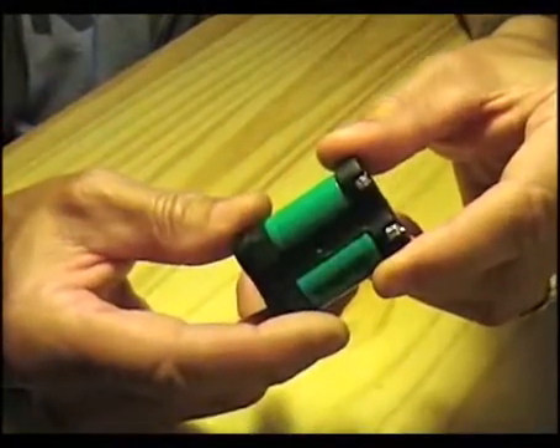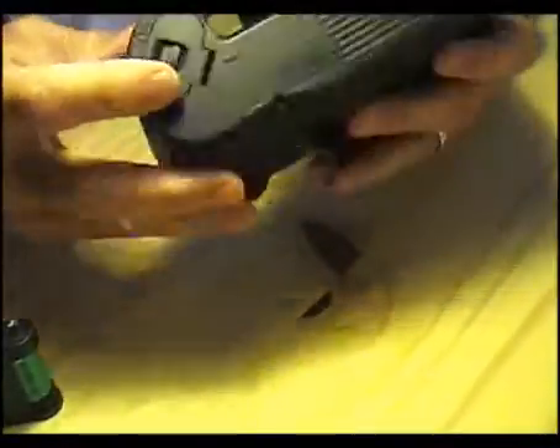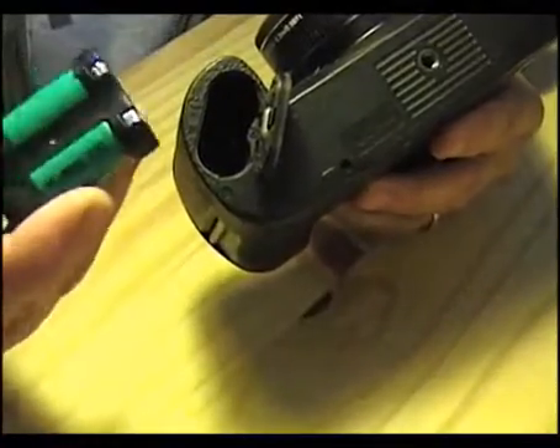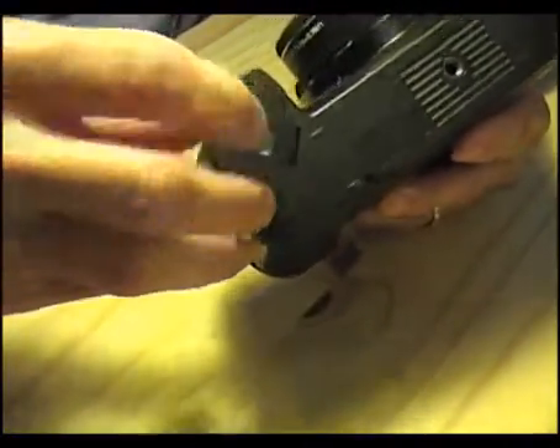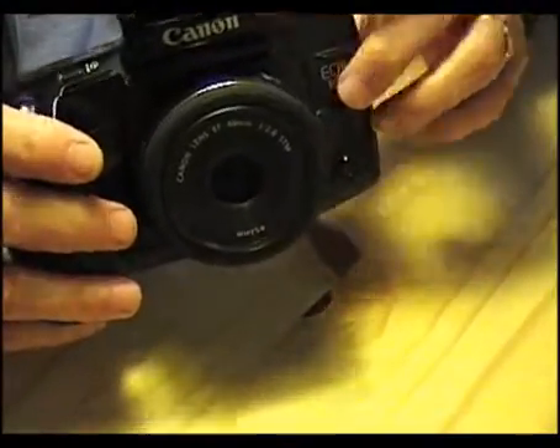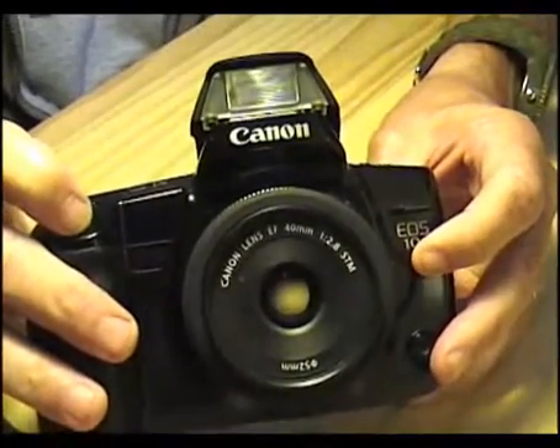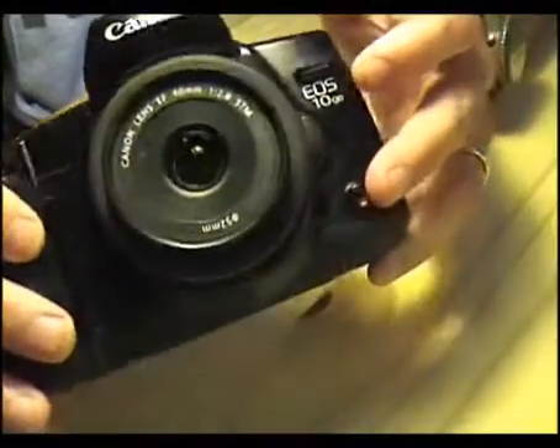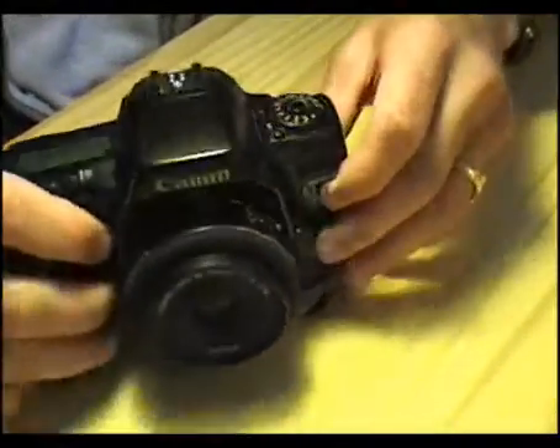Let's put our newly formed rechargeable battery in the Canon EOS 10s camera. Close the door — and as we can see, we have a fully charged battery icon on the control panel. To really test it, we'll put as much load on the camera as we can — put up the flash, half-press to focus — and there we go. I now have a picture of the video camera, so the camera does work.